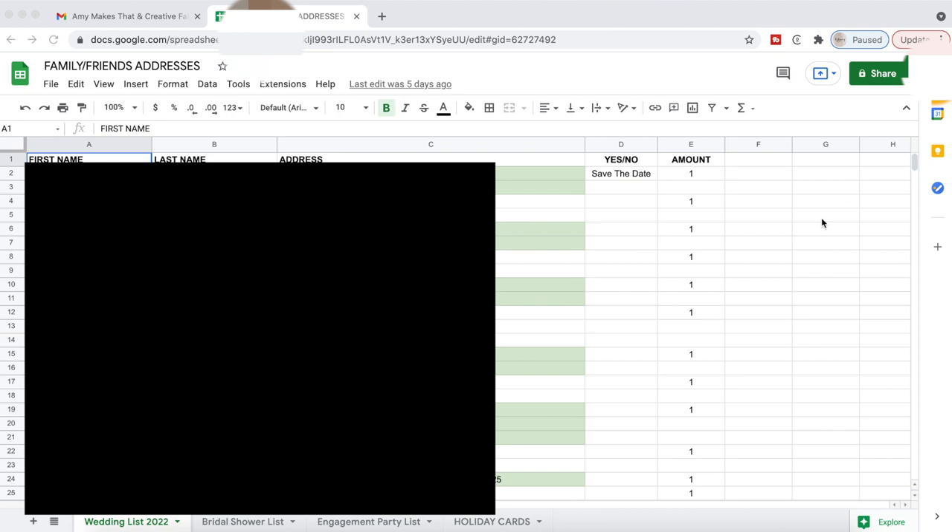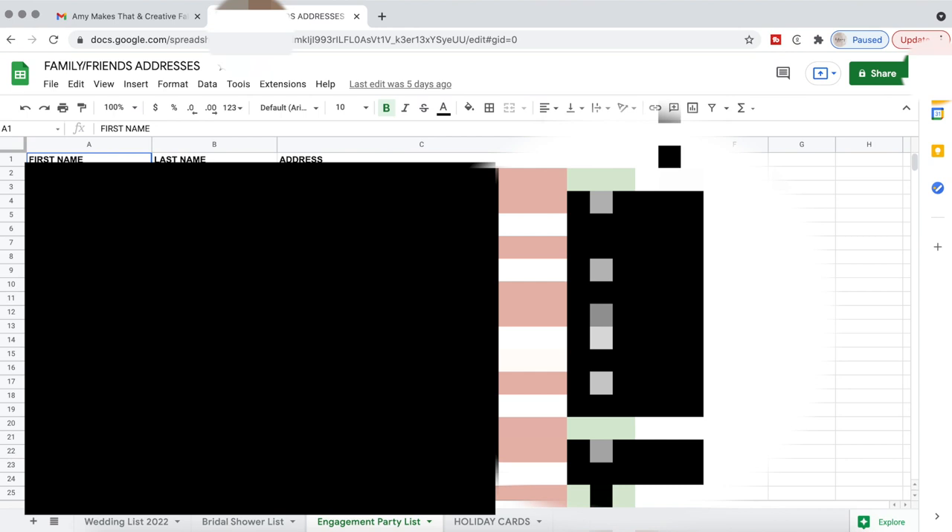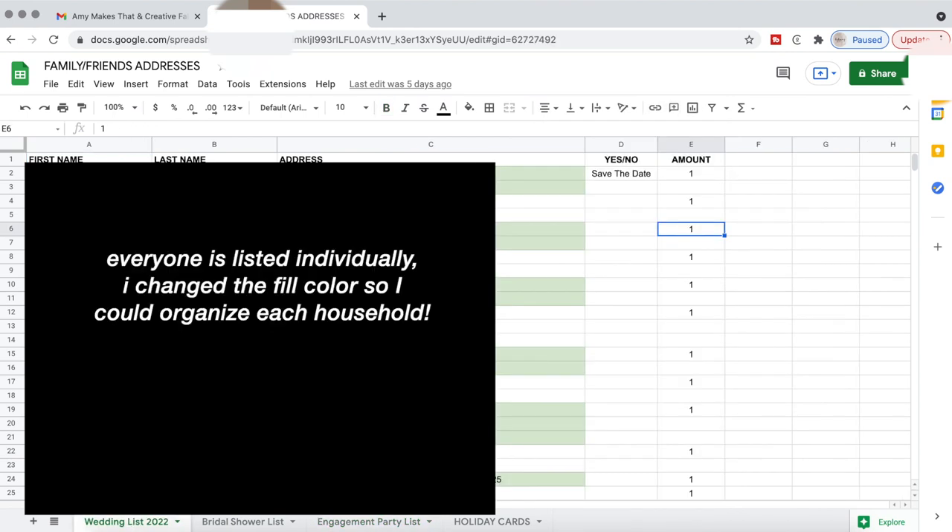So here I have my Google Sheets. This comes with any Gmail account for free, by the way, so if you don't have Excel, you can use this. This is how I categorized all of my friends and family addresses. I can make this a template if you guys want — everything is really organized. I also have a yes/no column, and the number on the side helped me keep track of how many envelopes I actually need. That's why everything is color coordinated, with everyone listed individually.